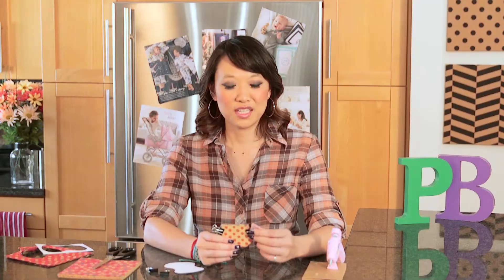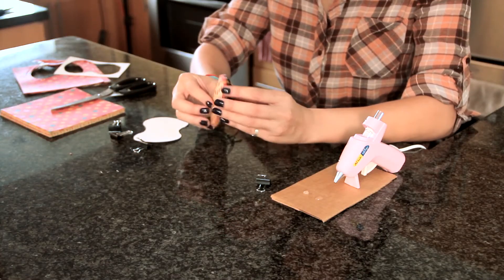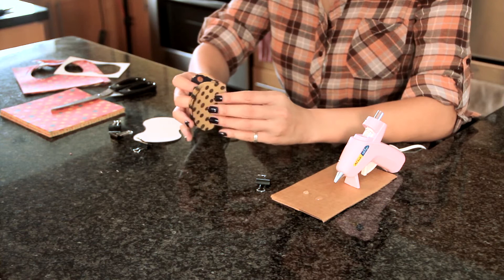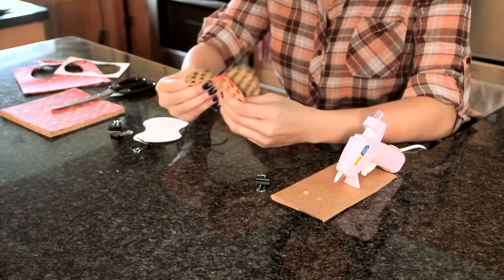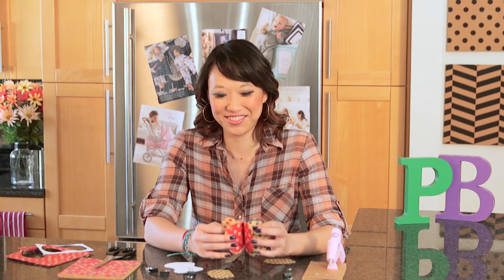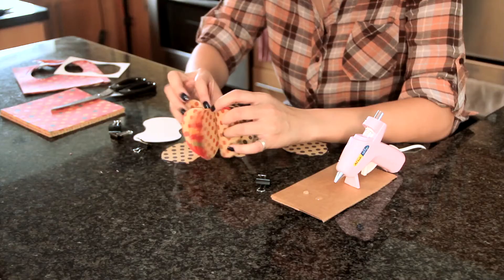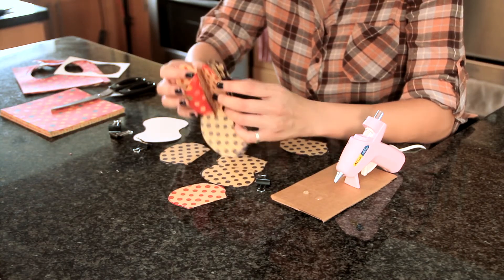Let that dry. The glue is now dry so we are going to remove the binder clips and we're supposed to fan it out. Ooh! Have a few pieces of paper there — some casualties. Here's another one.